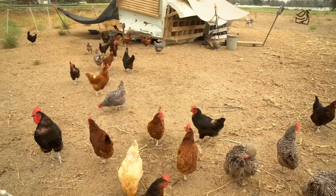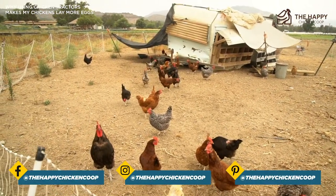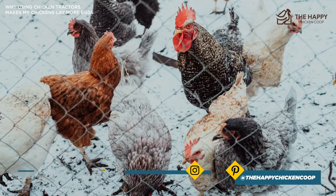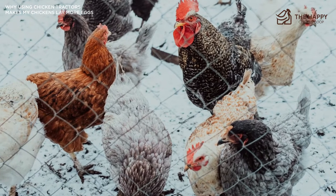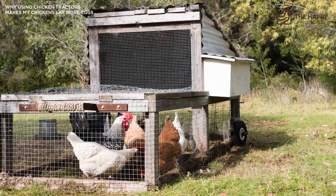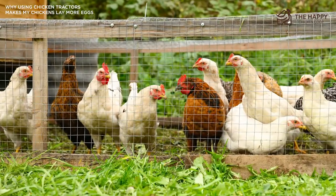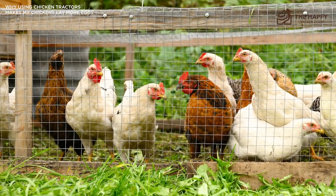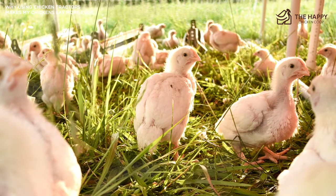In an ideal world we would let our chickens free range all year round, and I'm pretty sure we're on the same page that they would appreciate that. However, what do you do during the winter when predators such as foxes are desperate and risk an attack during the daytime? The answer is chicken tractors. We found that keeping chickens in a coop and pen during winter affects their egg laying massively, which is why we decided to use a chicken tractor — and the girls rewarded us by increasing their egg laying.